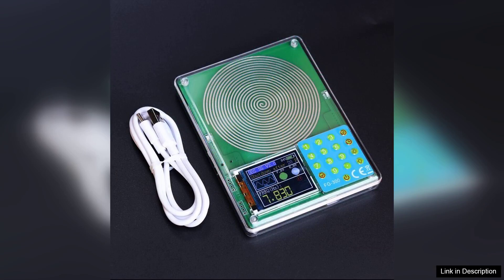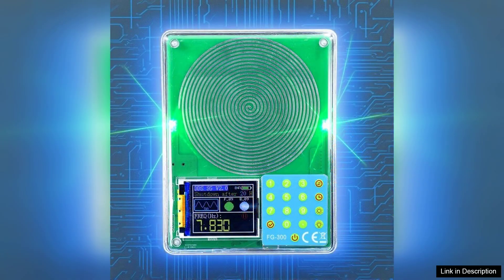One of the most notable features of the FGR300 is its wide frequency range, supporting frequencies up to 200 kHz. This range is perfect for a variety of applications, from testing audio equipment to simulating signals for communication systems.